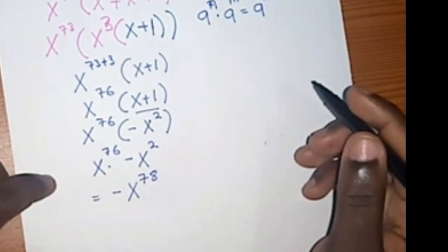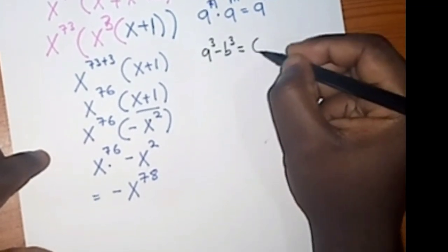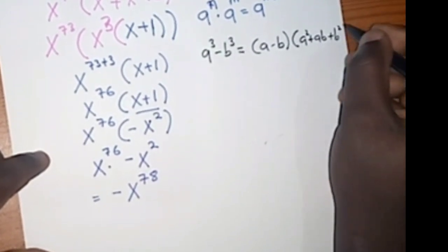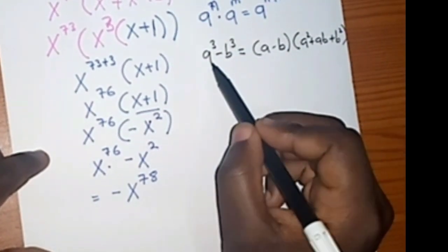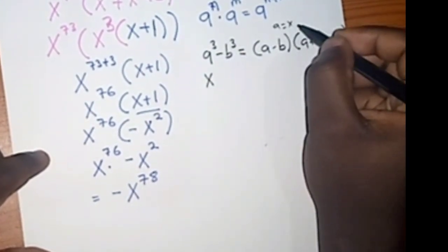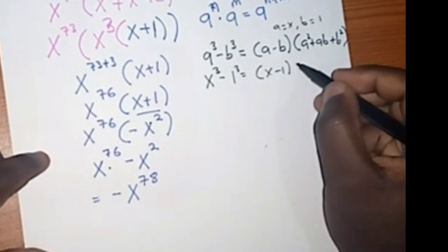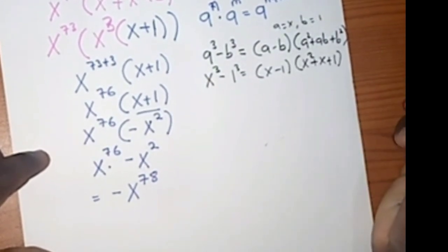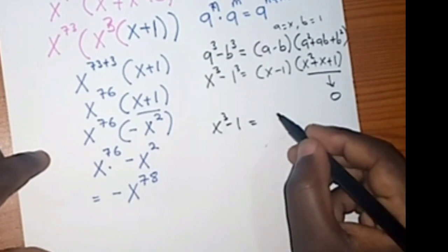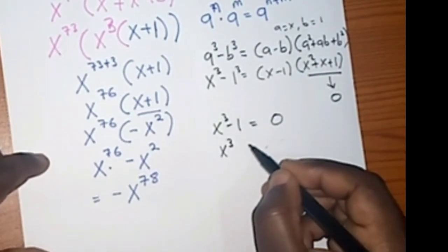Is that our final answer? Not yet. Remember in mathematics we have the identity: a³ minus b³ equals (a minus b)(a² plus ab plus b²). If a equals x and b equals 1, then x³ minus 1 equals (x minus 1)(x² plus x plus 1). Since x² plus x plus 1 equals 0, we get x³ minus 1 equals 0, which means x³ equals 1.